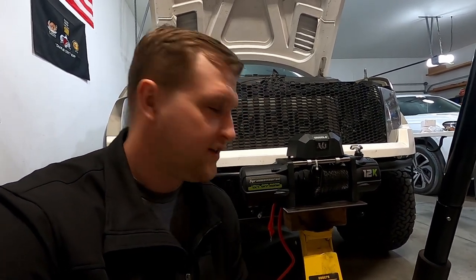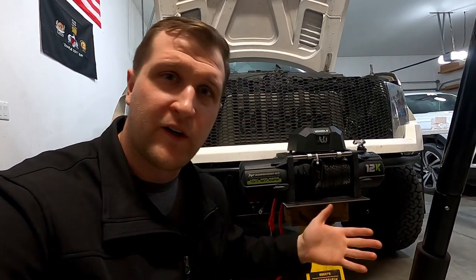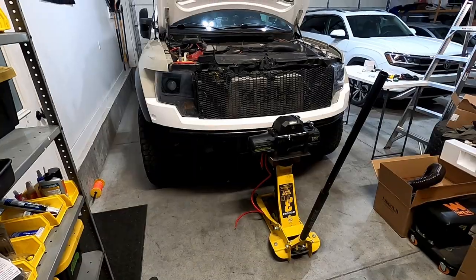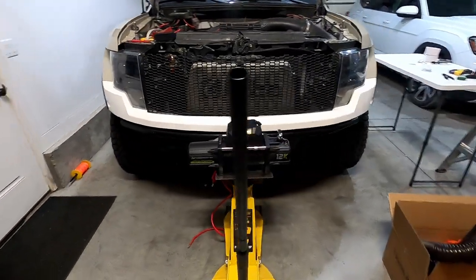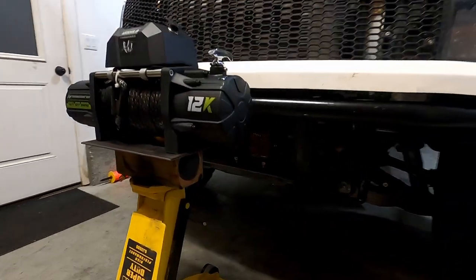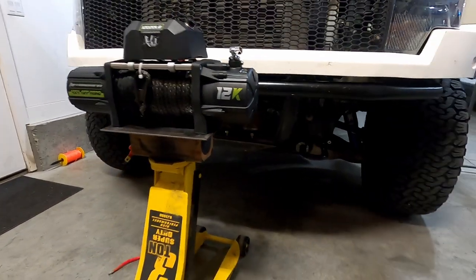I have to take a break from making the winch plate — I'm waiting on some parts to be delivered so I can weld everything up. I do have the bottom plate on, so I figured I'd take advantage of the time and try to get the wiring set up. As you can see, I have the winch set up on a floor jack here at approximately the position it will be once it's mounted to the hitch in the front of the bumper.